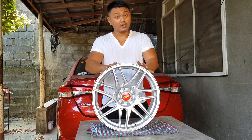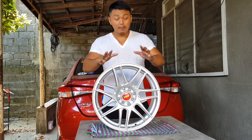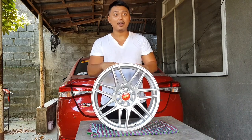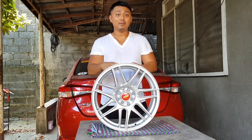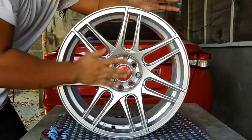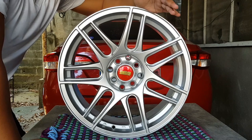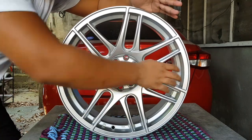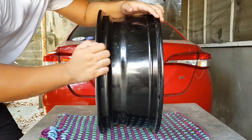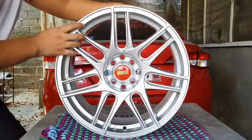Start na natin yung specs niya para kahit paano may idea kayo kung paano ko siya nialagan. Lalapit ko lang yung camera para mas makita nyong maayos. Eto na pala yung up close view ng mags na nabili ko. Ang size niya is 17 by 7 ang lapad. And then, offset 38.